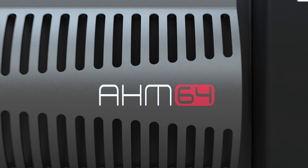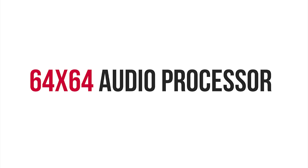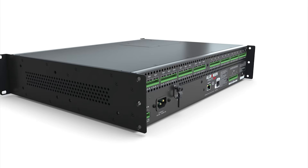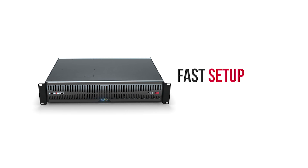This is AHM64 from Allen & Heath, a powerful matrix processor that makes creating great installed audio systems faster and easier.